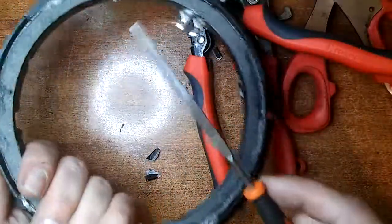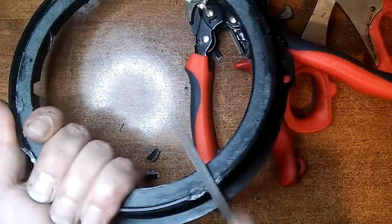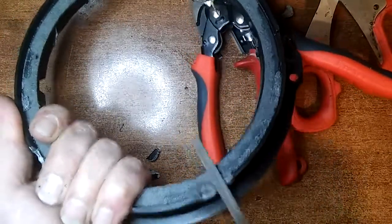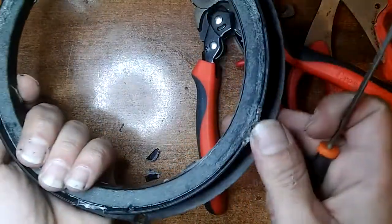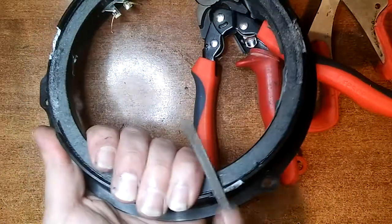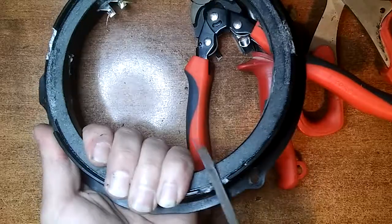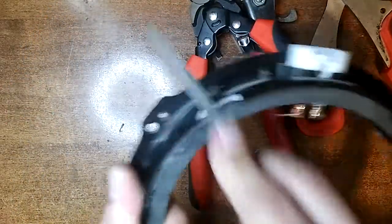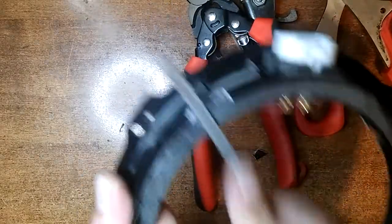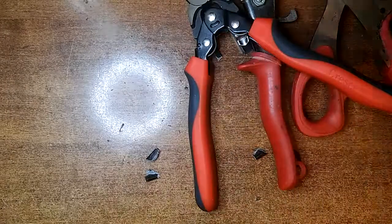If you need to, you might want to use a file and just grind it down. Be careful when you do, because you don't want to go through the plastic and have a hole, as it might affect the sound. I'd rather not find out and have everything perfect from the get-go — it's much easier this way.